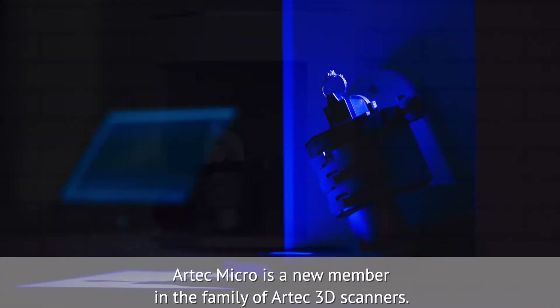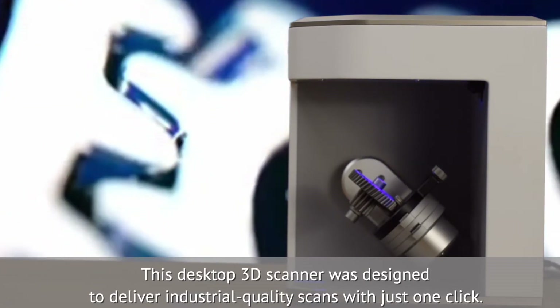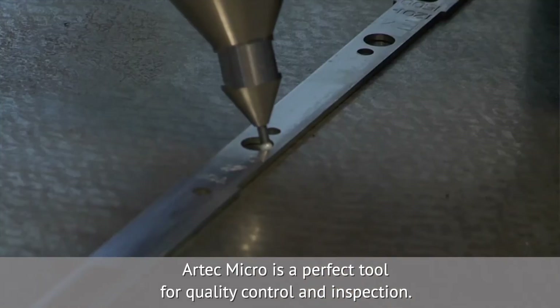Artec Micro is a new member in the family of Artec 3D scanners. This desktop 3D scanner was designed to deliver industrial quality scans with just one click. With an accuracy of 10 microns — 0.4 thou — Artec Micro is a perfect tool for quality control and inspection.